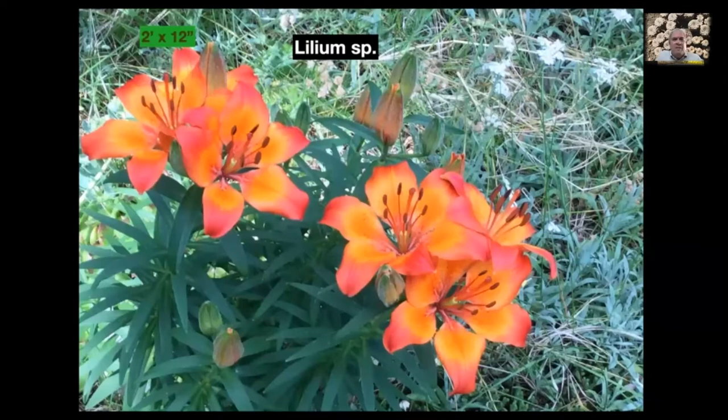Liliums — there are a lot of native lilies, especially on the west coast, but they go all the way up into Michigan and parts of the Midwest. They're fabulous plants. This one starts blooming around June and it takes a few years for the bulbs to get big enough to produce this many blooms, but once they do it'll do this every year. You can see the color — those flowers are incandescent. It gets about two feet tall by twelve inches across.